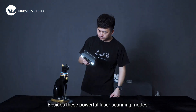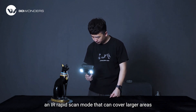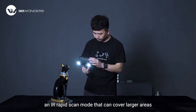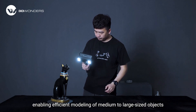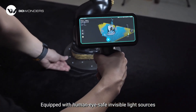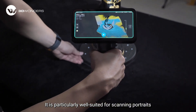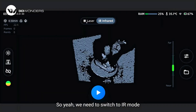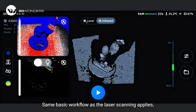Besides this powerful laser scanning mode, iScan Radio also features an IR rapid scan mode that can cover large areas, enabling efficient modeling of medium-to-large-sized objects. Equipped with human eye-safe invisible light sources, it is particularly well suited for scanning portraits. Switch to IR mode using the top toggle button — the same basic workflow as laser scanning applies.